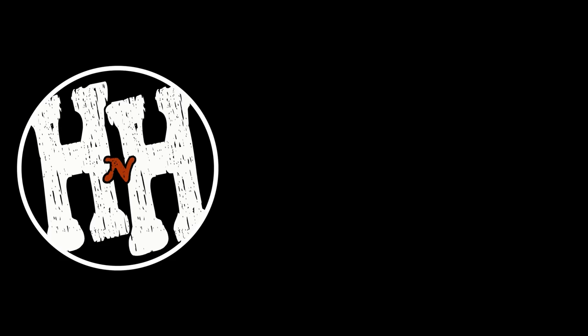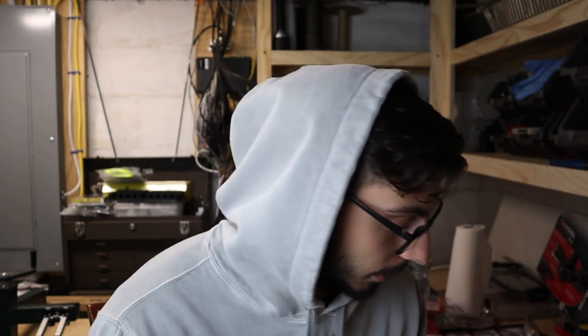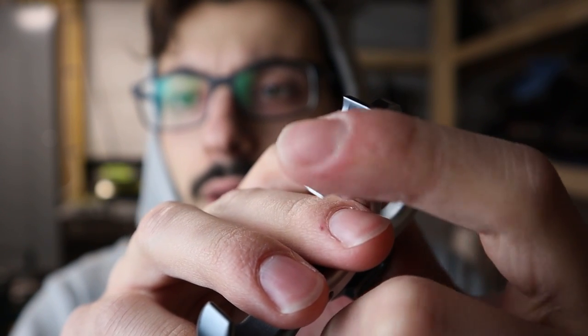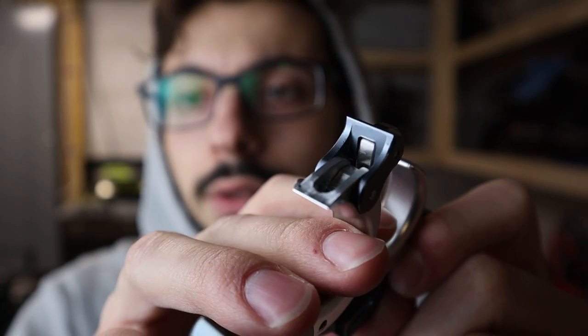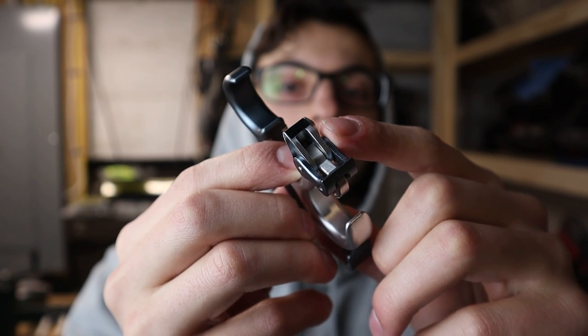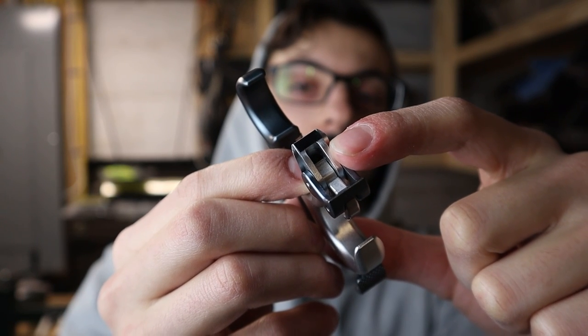For starters, what you guys are going to need is some electrical tape — just some cheapo Harbor Freight electrical tape. I'm going to cut a little section out that fits right there on the back of the hinge; it'll just sit right on top of there. As you can see, we just have a little piece of electrical tape cut out as a perfect rectangle that goes right on top of that little release piece.